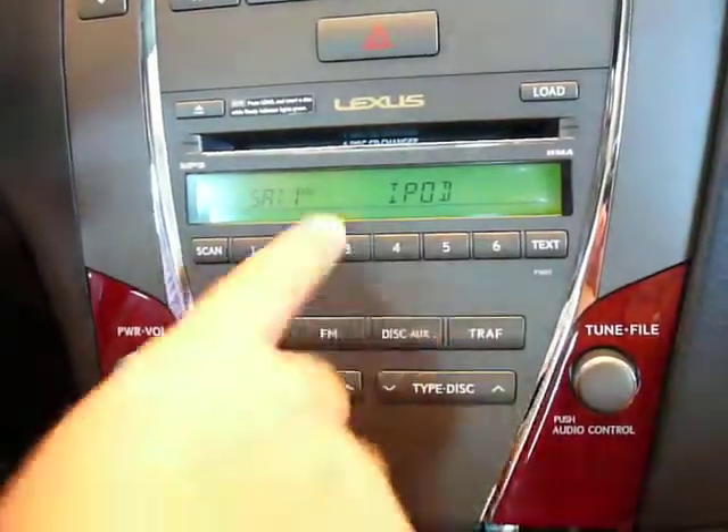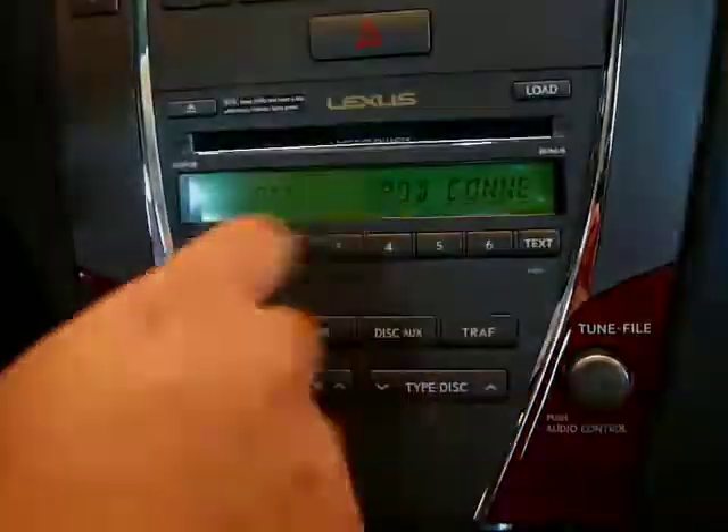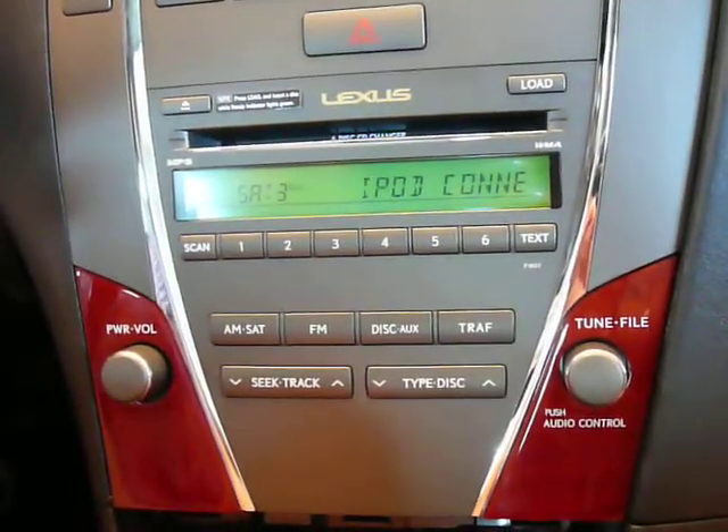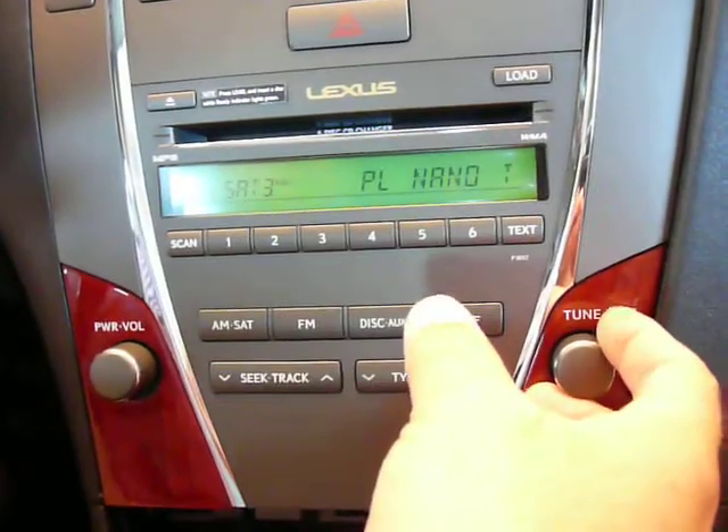We'll go into iPod. You can either let it time out or push button 3 to select the mode faster. Now we're currently in iPod. To bring up the browse menu, push 3, and it's going to show you playlists.